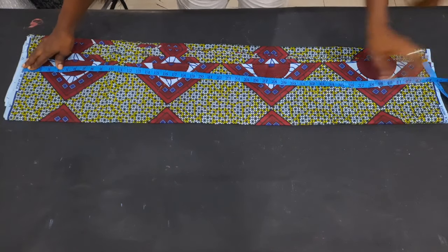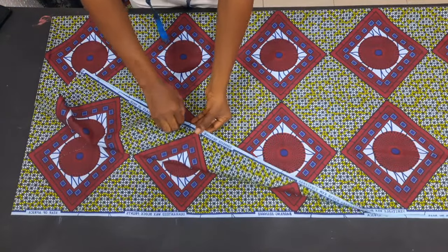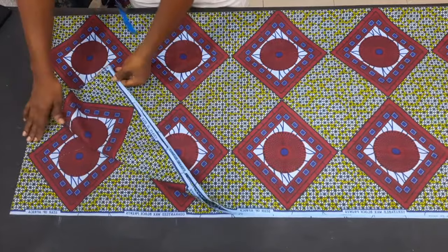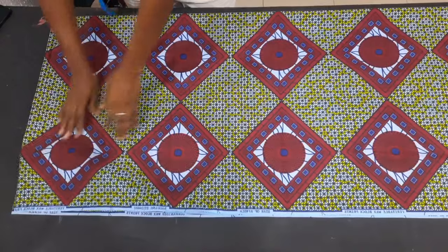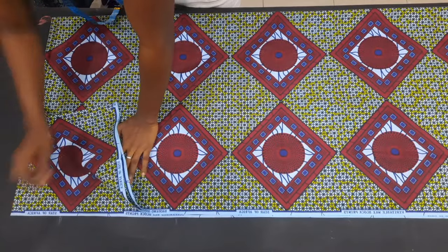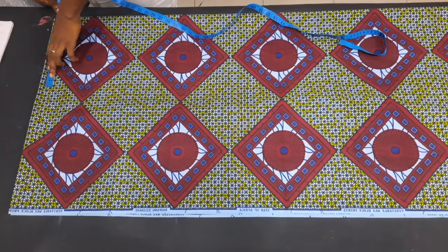The first thing I'm going to be doing is to measure the length of the ankara. Since the length of the ankara fabric is not going to be enough for my client's length, I turned the neck of the ankara fabric to the width of my customer, while the width becomes the length. I folded this into four — where there is no opening becomes my center front, and where it is open becomes the side.